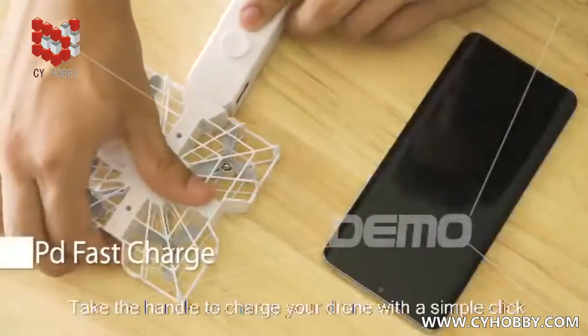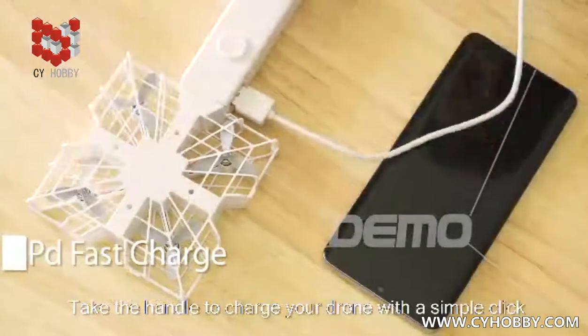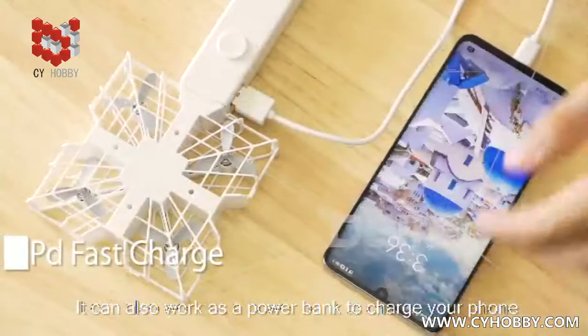Take the handle to charge your drone with a simple click. It can also work as a power bank to charge your phone.